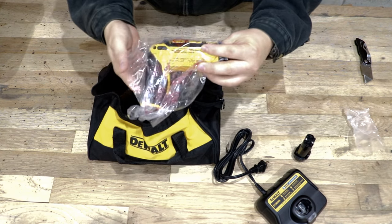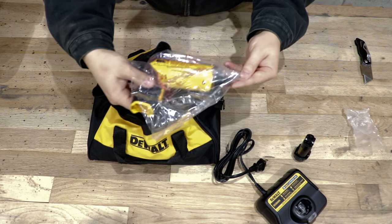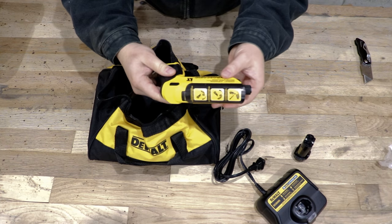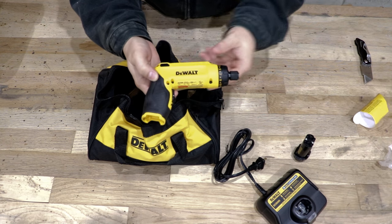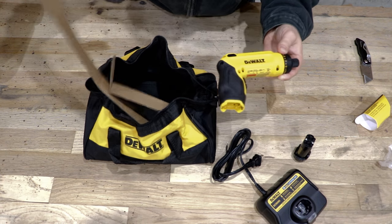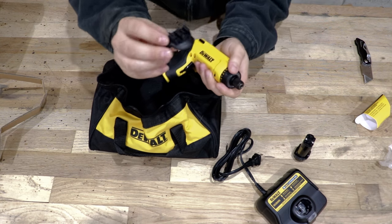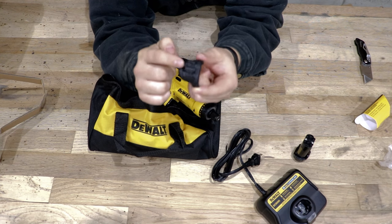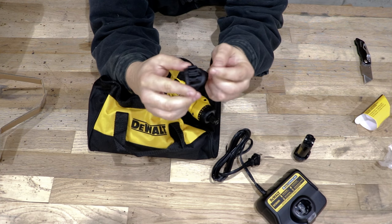Here we have the gyroscopic screwdriver itself. There's a plastic cover, and in the bag there's a piece of cardboard and this little piece of plastic and metal — which is the bit retainer.